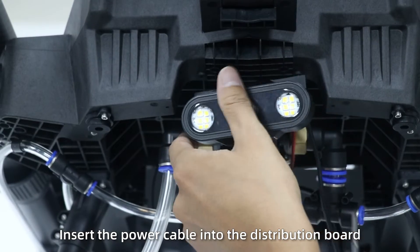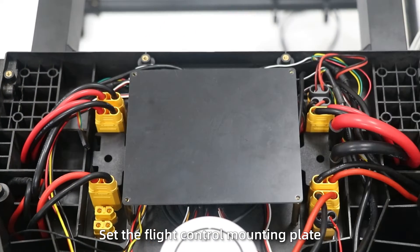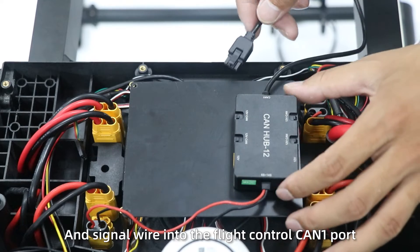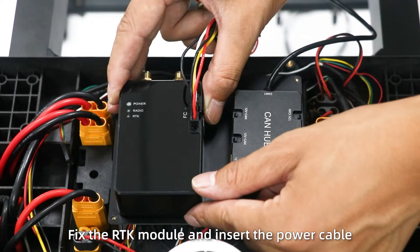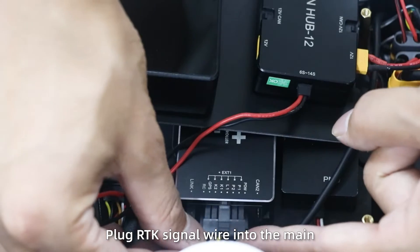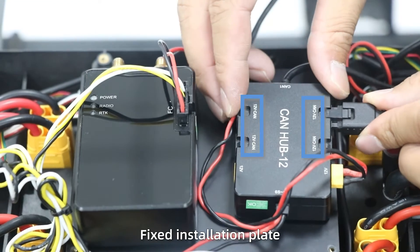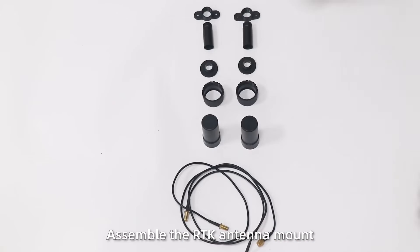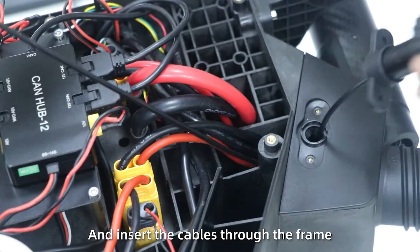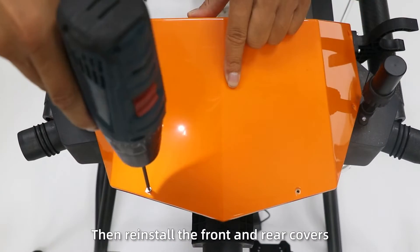Insert the power cable into the distribution bolt, then insert the signal wire into the data transmission bolt. Step 8: Set the flight control mounting plate. Step 9: Fix the car hub module. Plug the power wire into the distribution bolt and signal wire into the lighting control. Step 10: Fix the IT gun module. Insert the power cable into the car hub. Plug IDX1 into the main control. Then insert the 3-meter cables into the car hub and fix the installation plate. Step 11: Install the ITK antenna mount in the holes on both sides of the front frame, insert cables through the frame into the PRI and SEC of the ITK module, then reinstall the front and rear covers.